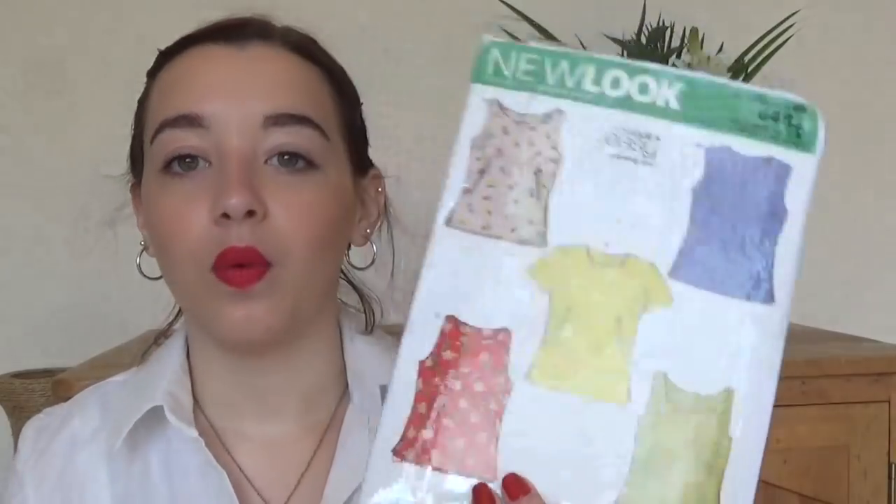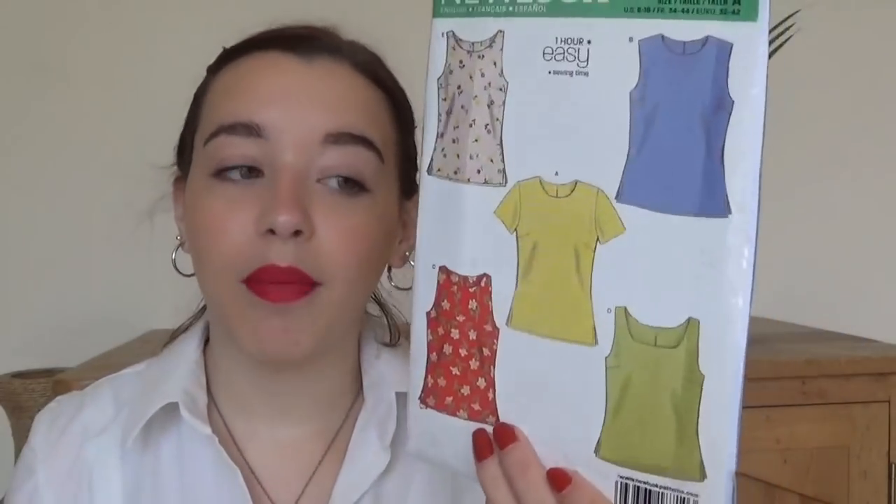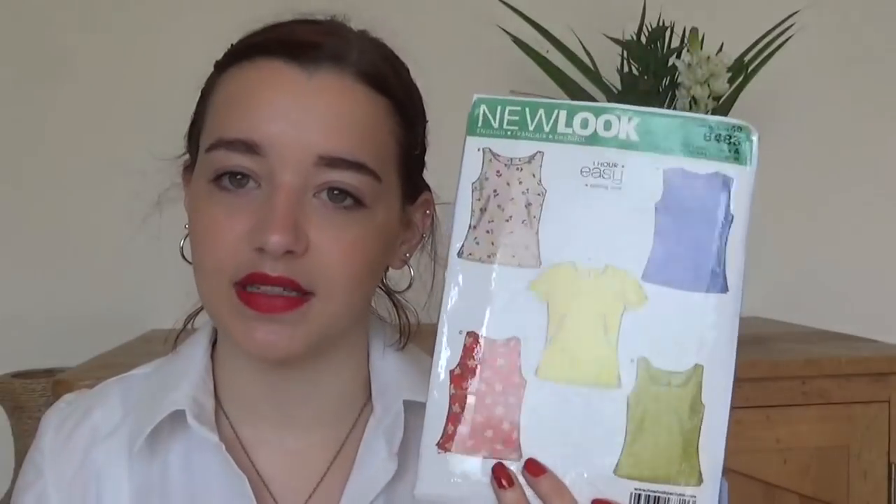That's the Sew Over It section done. We're starting to get onto more vintage ones now, but first — New Look 6483. This one is just going to be a really good little scrap buster. I don't think I've actually made this pattern, but it's an easy one to have and it requires basically no fabric at all.